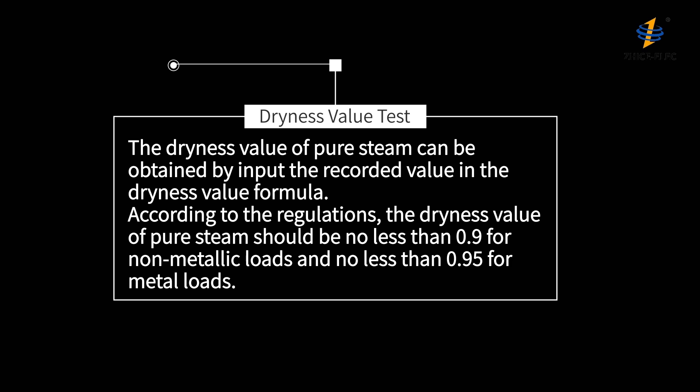According to the regulations, the dryness value of pure steam should be no less than 0.9 for non-metallic loads and no less than 0.95 for metal loads.